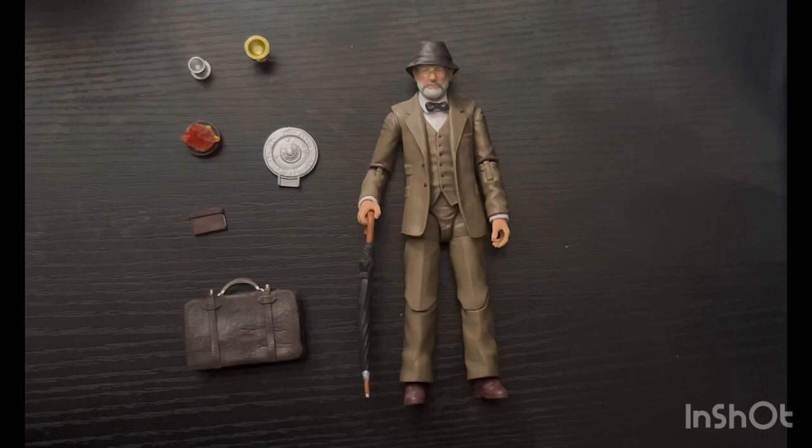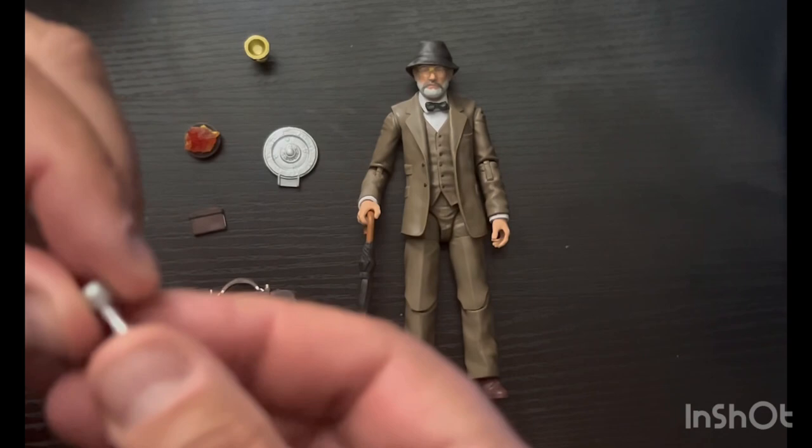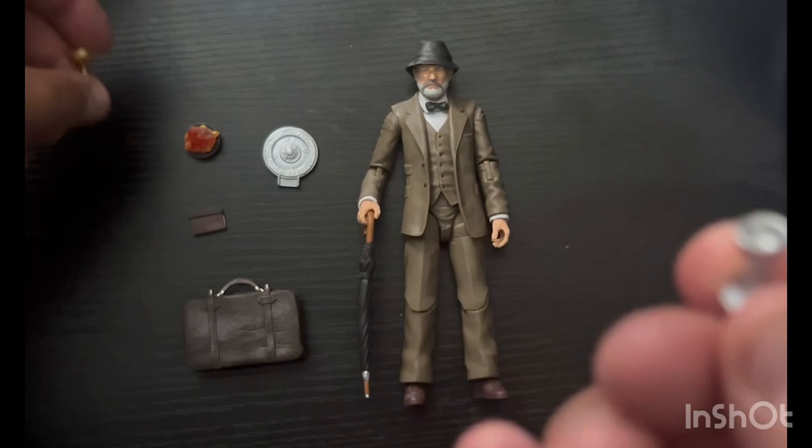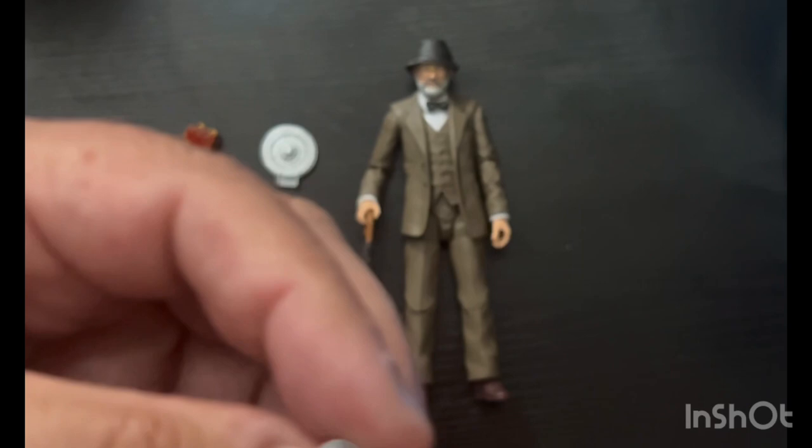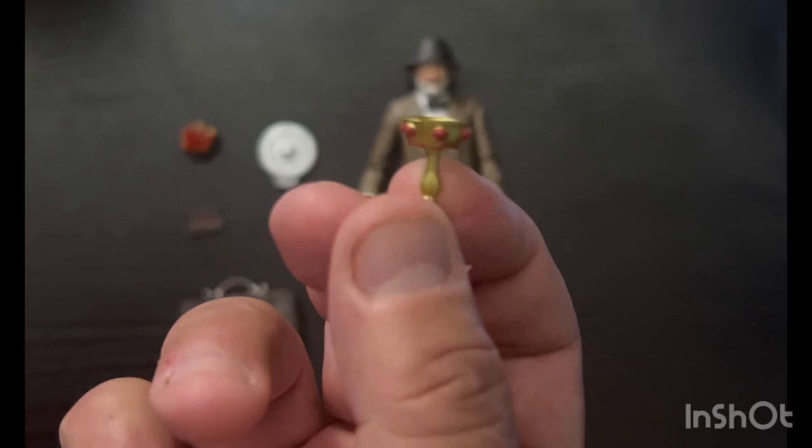The other thing is you get not one but two actual grails. Sorry, things are tiny and I'm afraid I'm going to drop them. There's a little base on this one, and here's the other one — it's got a little more ornate look with some gems sculpted on the side of it. So you get two grails.